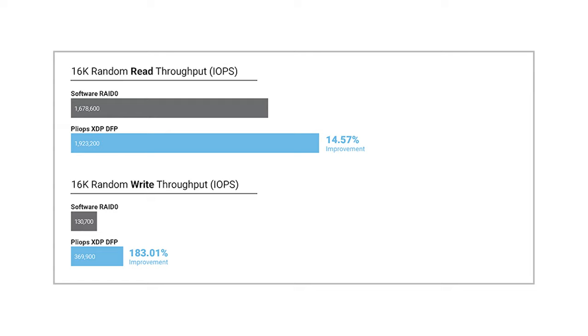In our 16K random read and write workloads, the Plyops card leads in both read and write performance. For read, we saw 1.9 million IOPS from the Plyops card versus 1.67 million from software RAID 0. On the write workload, we had 396,000 IOPS versus 130,000 IOPS — both huge improvements, comparing RAID 5 through the Plyops XDP against software RAID 0.